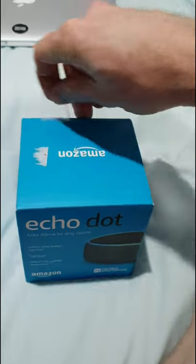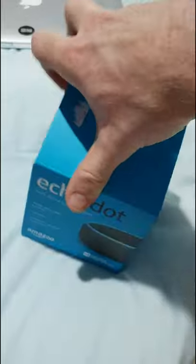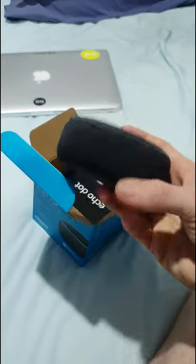I got the Amazon Echo Dot and I thought I'd unbox it for you guys, do a really quick unboxing, show you what's inside. That's the Amazon Echo — it's pretty tiny, nice little speaker, some cool controls.